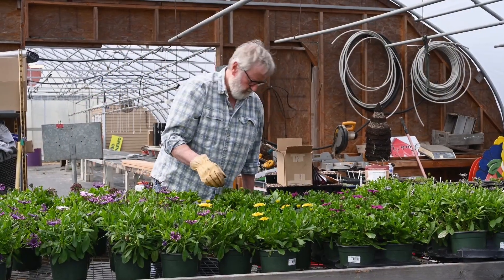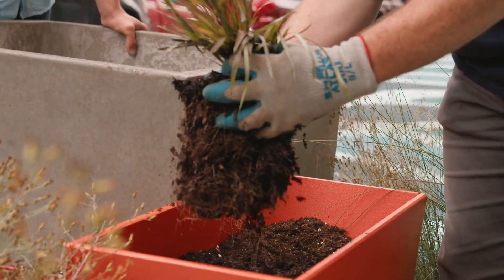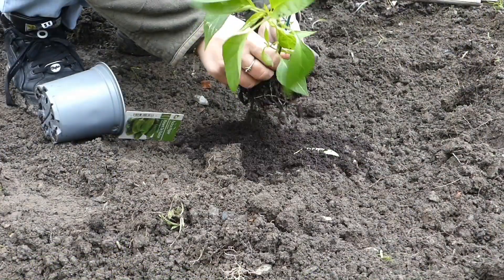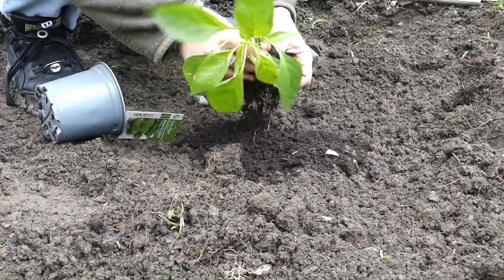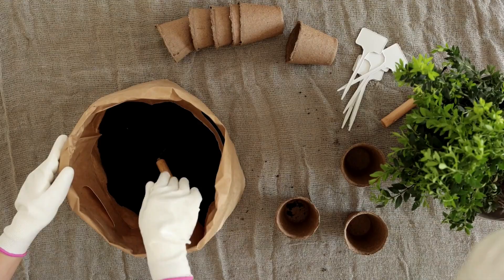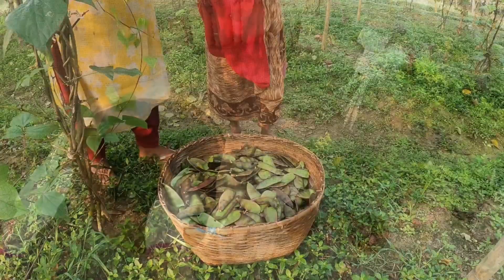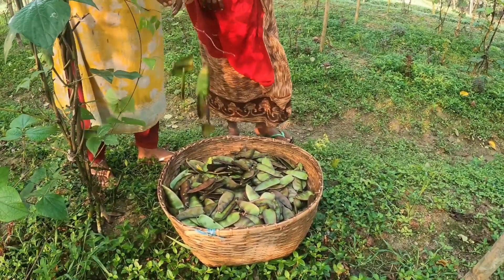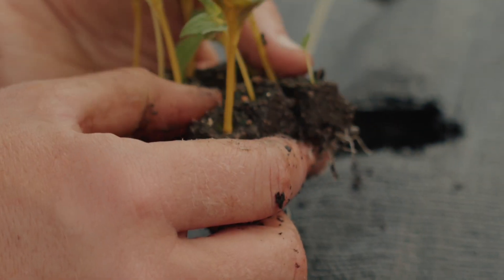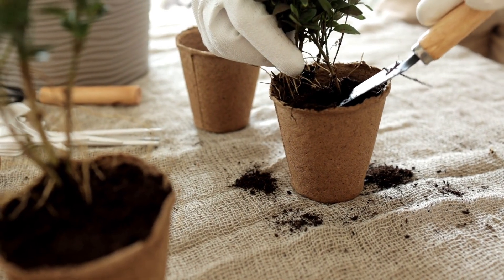Now the question is: which rooting hormone is the best? For commercial gardeners or people who want maximum success with difficult plants, products like Clonex rooting gel, Hormex powders, and Garden Safe Take Root are highly effective. They are easy to use and give reliable results, especially for woody plants like roses and fruit trees.